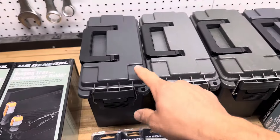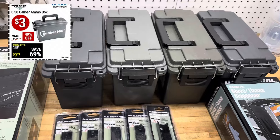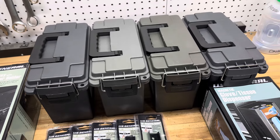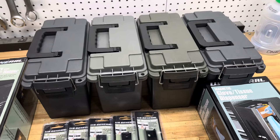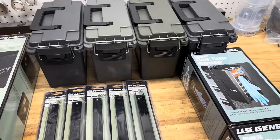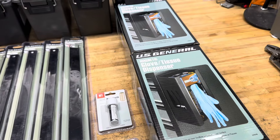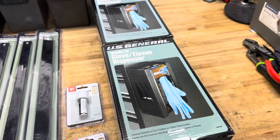I picked up some ammo boxes, which I use for all types of organization — either tools or hardware. I'll write on the side of the case what it is, or I'll put a label on there. They're just nice cases. There was a coupon for those and I only paid three bucks. These other ones I don't think were on sale — I didn't get these with any coupons. I think they're about 10 bucks, but I'm not entirely sure.